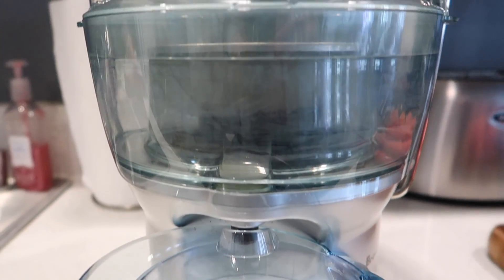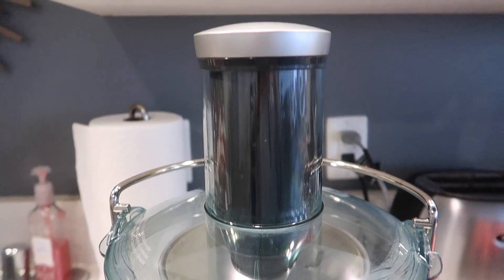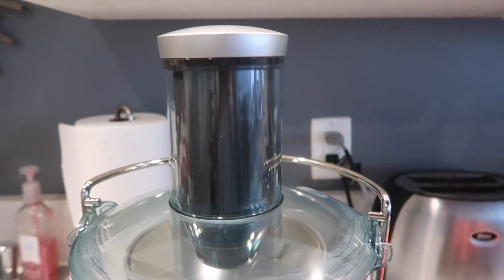The first thing that you need is obviously a juicer. I love mine — I'll leave it linked in the description bar. It is a compact juicer from Breville.